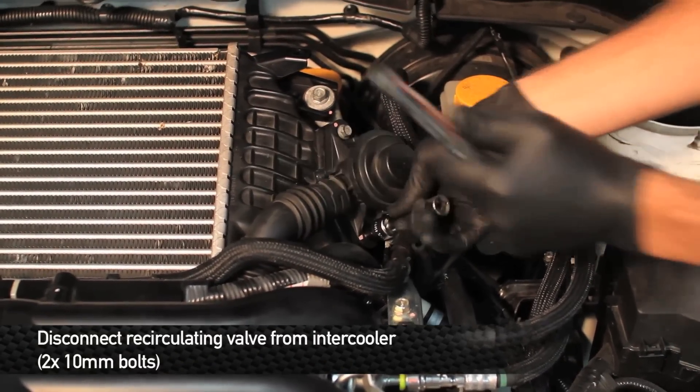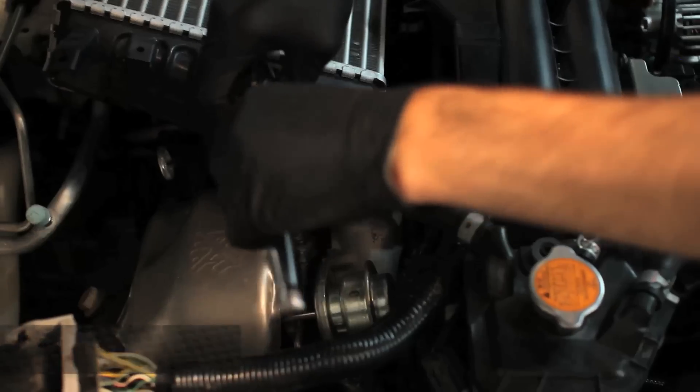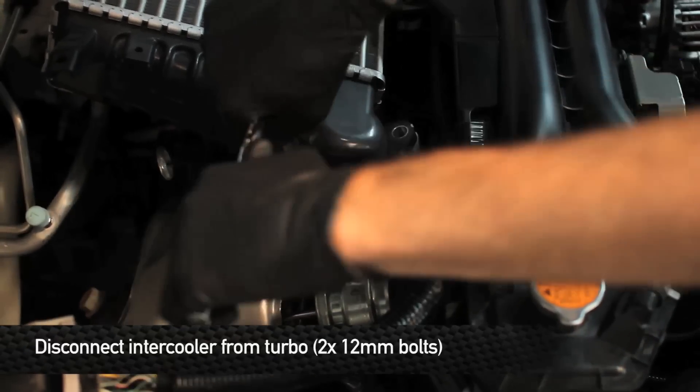The recirculating valve is held to the intercooler with two 10 millimeter bolts. When removing the recirculating valve, make sure the gasket doesn't fall off. Next, we need to disconnect the intercooler from the turbo.